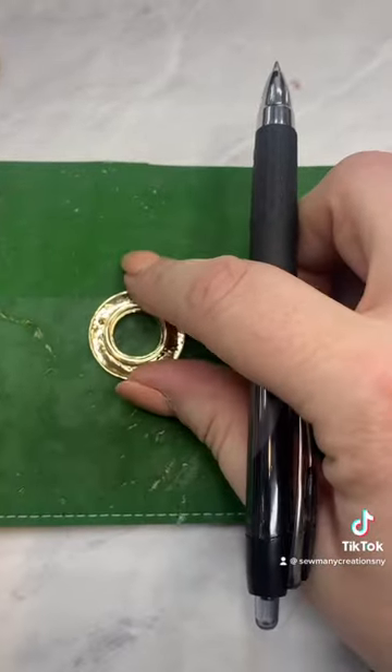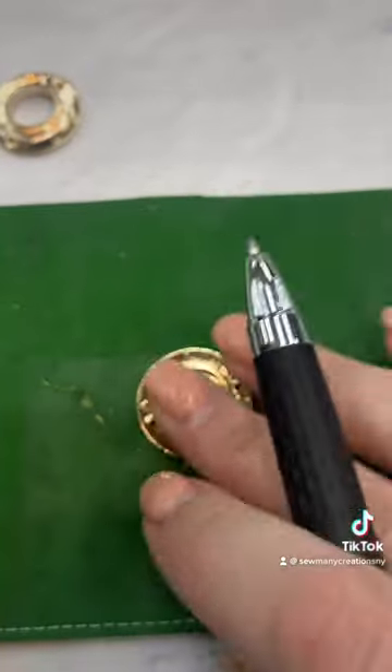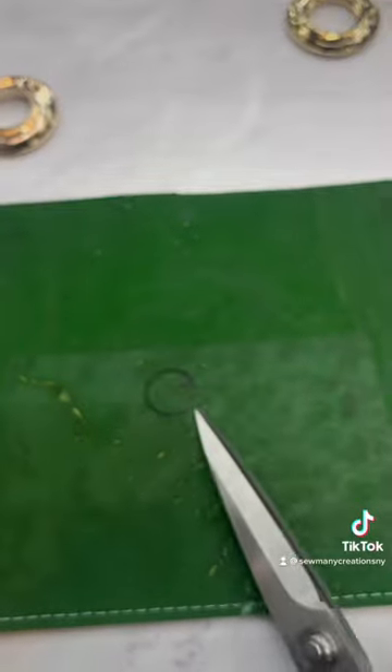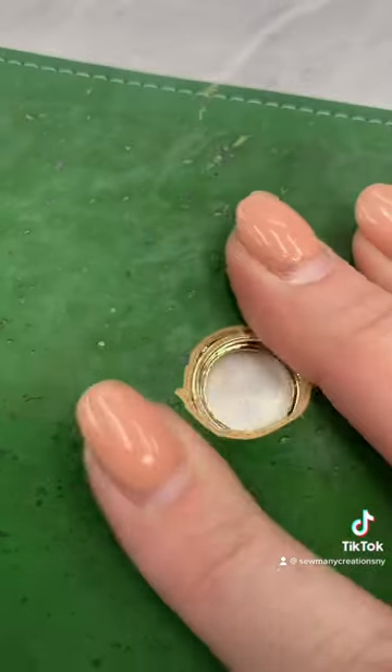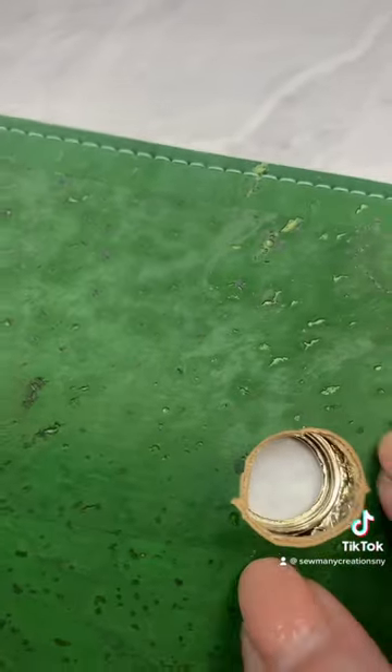I'm going to use one of them and trace inside to make a circle. Now that I've done that, I'm going to use my very sharp scissors to cut just outside of the line. When I place it on top, I can see the whole inside of the grommet.